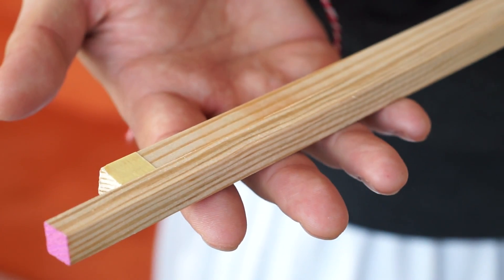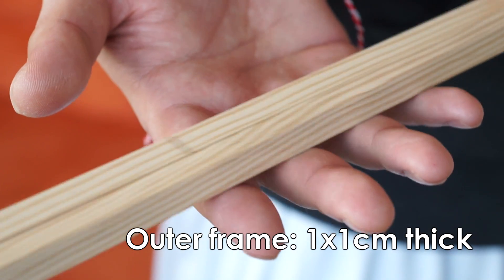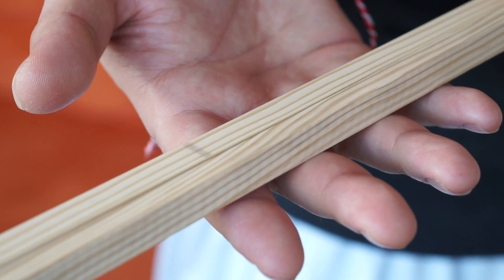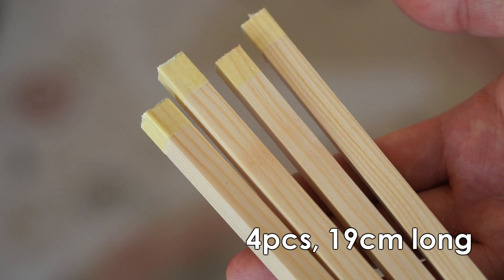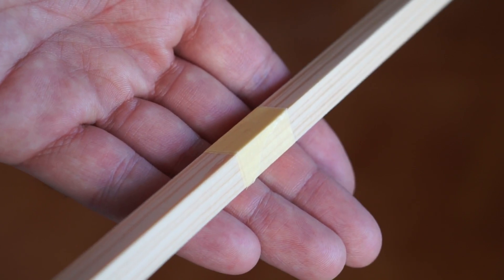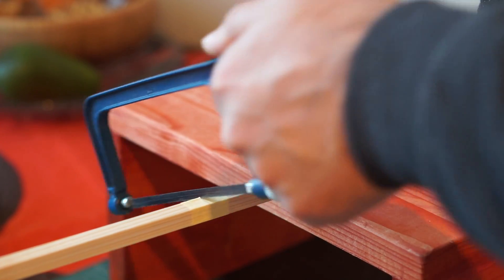From my local hobby store, I got these beams of wood. They were 1 by 1 cm thick and 1 meter long, which was enough material to make the frames of my lantern. Out of this beam, I cut 4 pieces measuring 19 cm each. It is a very good idea to wrap the piece of wood in masking tape and then make the cuts over the tape — this will prevent the wood from chipping.